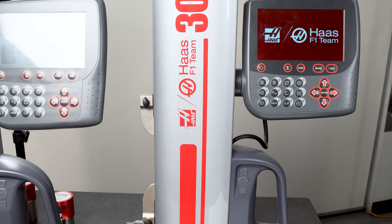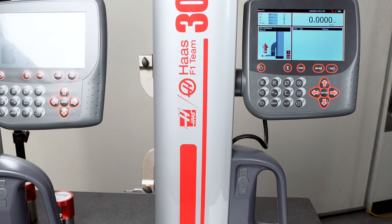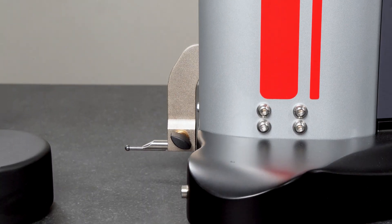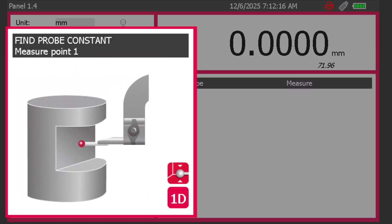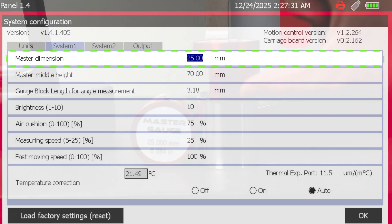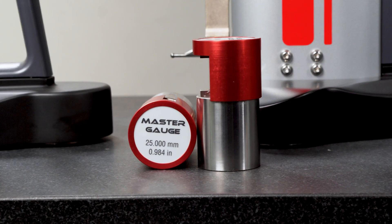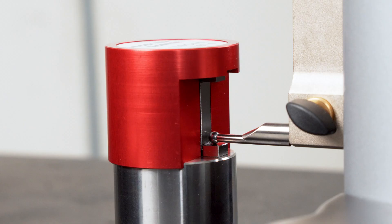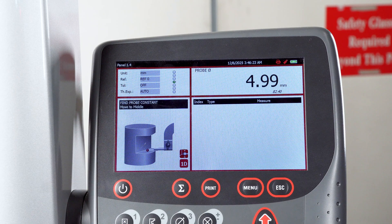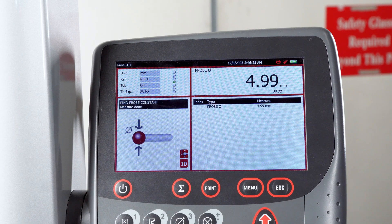Upon powering on the unit, the calibration gauge should be used to perform the initial calibration, and it is highly recommended to complete this process at every startup. Before beginning the calibration procedure, the unit will need to initialize its position, then prompt the user to find the probe constant. The value marked on the calibration gauge must be entered as the master dimension in the settings prior to starting the probe constant step. This certified reference block establishes the gauge's internal zero, compensates for the probe diameter, and verifies overall system accuracy, ensuring that all subsequent measurements are precise and consistent.